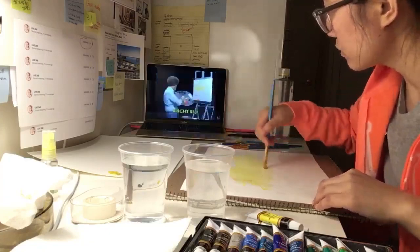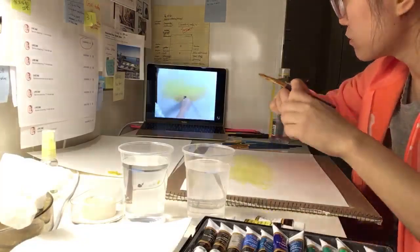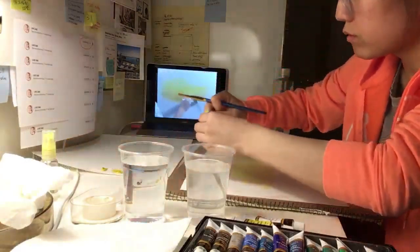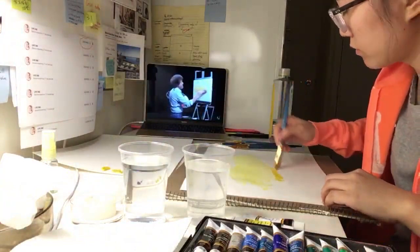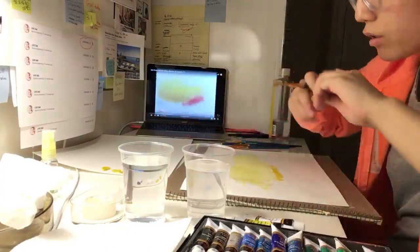Without cleaning the brush, I'll go right into a little bit of yellow ochre. Just grind it in — don't even have to clean the brush. A little yellow ochre, it's sort of a golden color. Then once again, without cleaning the brush, a little touch of the bright red. Be careful with the bright red — a little bit of brownish color.